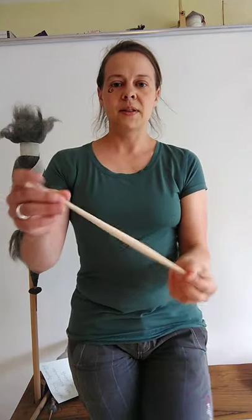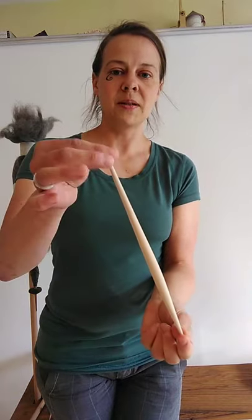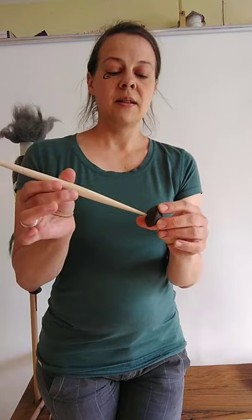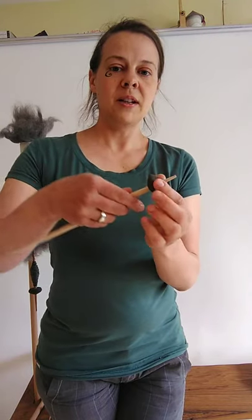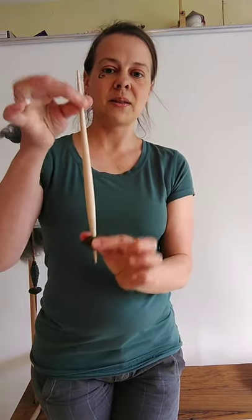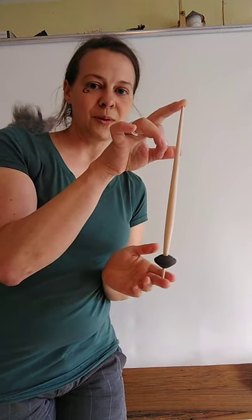The spindle stick usually is spindle-shaped, so it tapers to both ends — that's the typical historical form. Then you have a ball, the weight, and this is just put on the stick. You can fix it there by using a tiny little twist and a tiny little bit of pressure, and then it's stuck on quite firmly. This is the tool that was used for spinning throughout most of human history, for thousands of years.